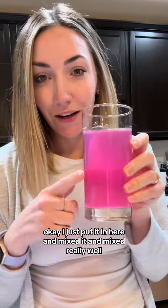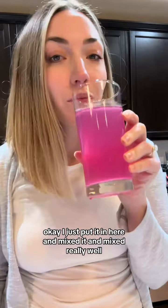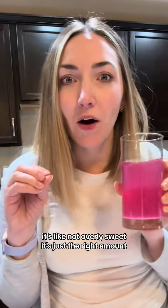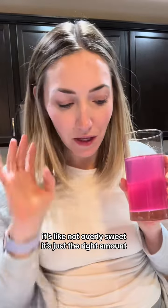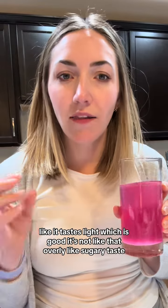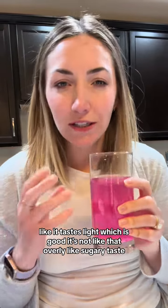Okay, I just put it in here and mixed it really well. Oh okay, that's actually really good! It's like not overly sweet, it's just the right amount — it tastes light, which is good. It's not like that overly sugary taste.